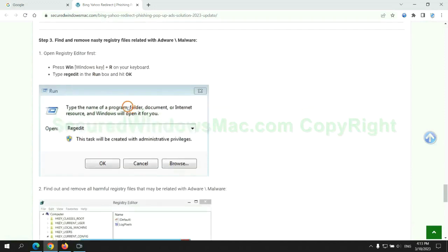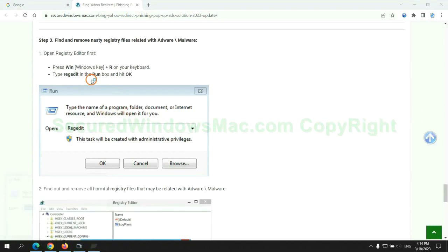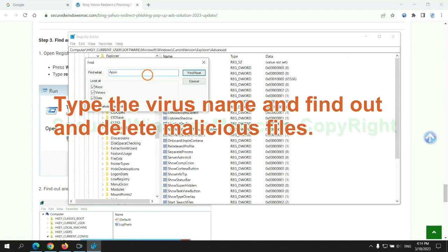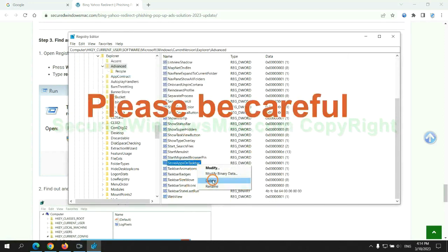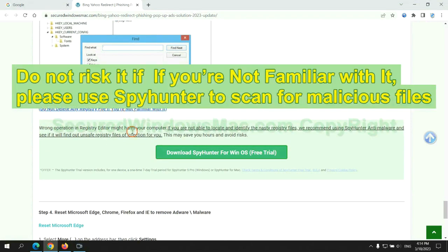Next, we need to remove nasty registry files. Type 'regedit' into the Run window and click OK. Type the virus name to find and delete malicious files. Please be careful — you may damage your system if you delete the wrong files. Do not risk it if you are not familiar with this process.